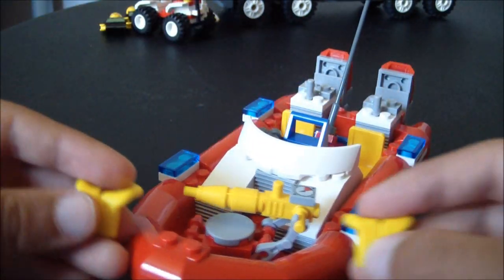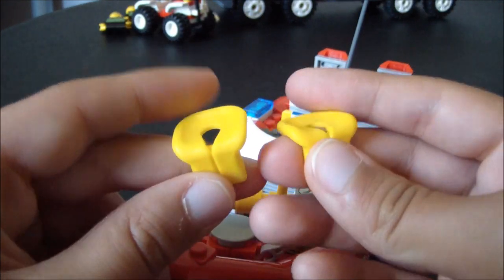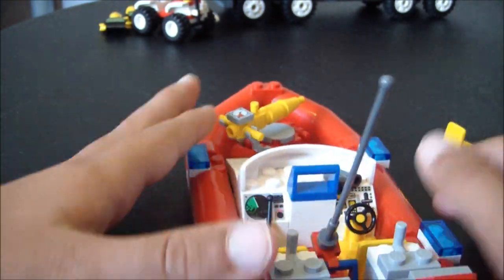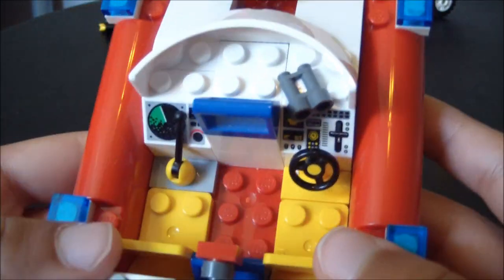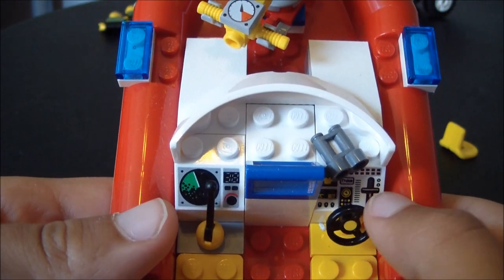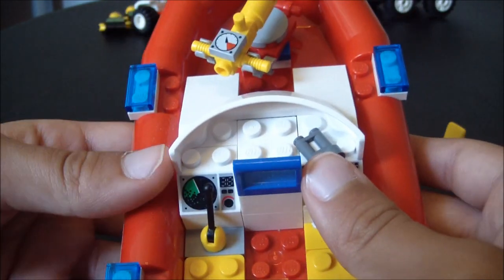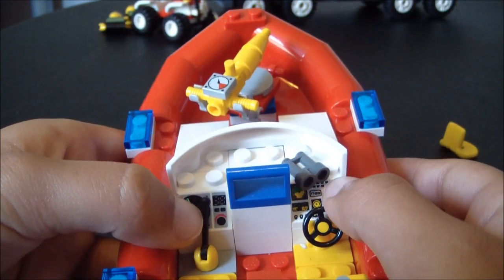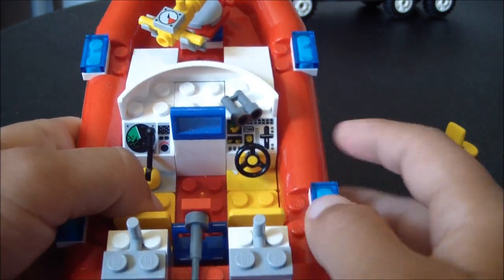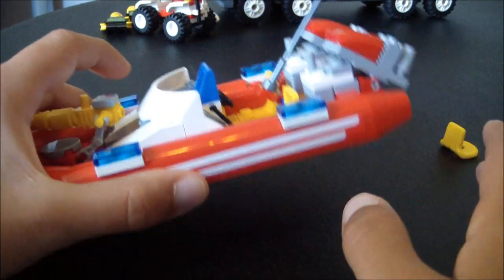You have two life jackets for when you're going to use it on the boat. The cockpit has a lever, a wheel, a steering wheel, and binoculars — I just put them there. You have a printed brick and two seats. And it floats — that was really cool.